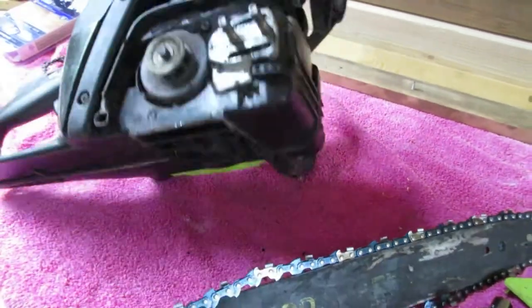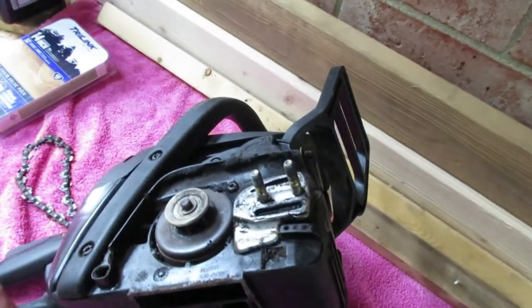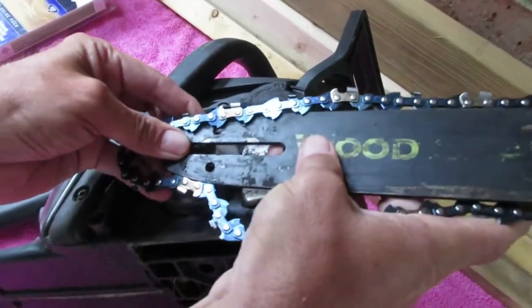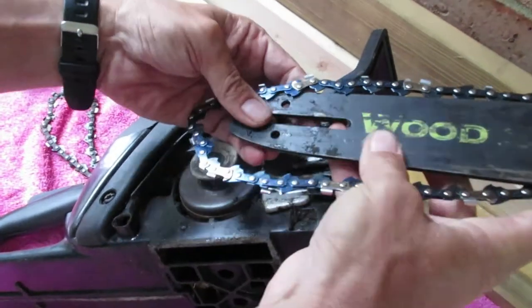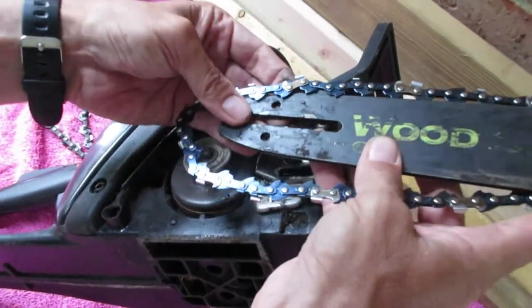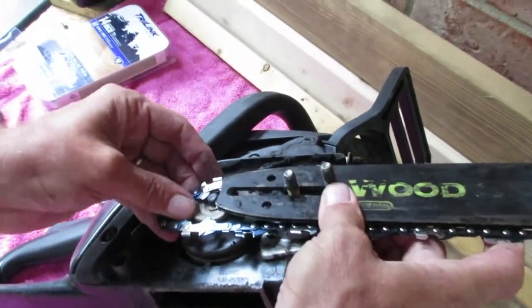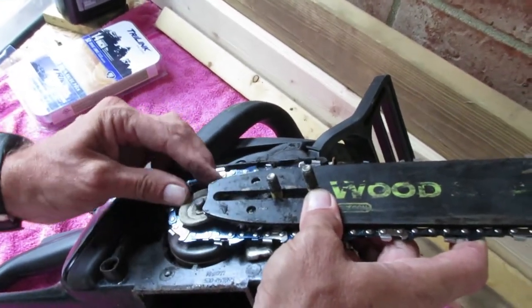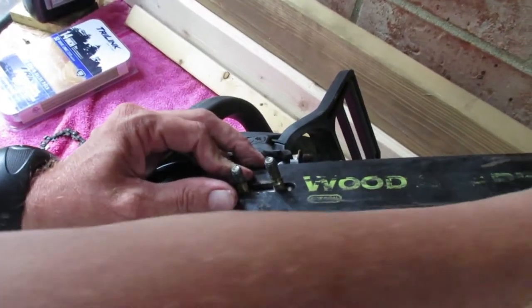Let's just turn this thing up on its side — might be easier working there. What we're going to do is put this bar back on, put this around here, hold this down, take the chain, and make sure it's all the way around the bar.